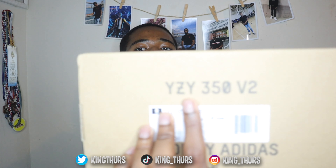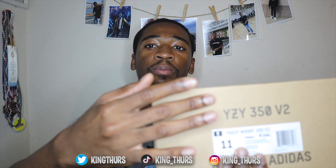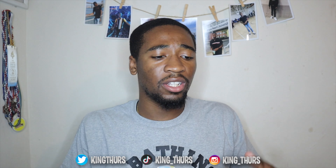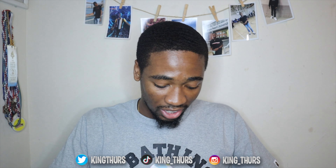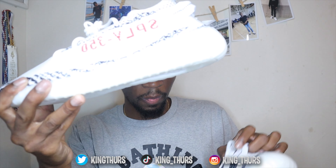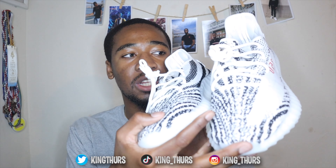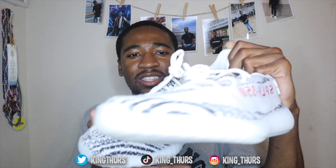We got the regular 350 box. The only difference is the logo — the previous logos were more detailed, saying the whole Yeezy Boost branding. Same box concept though. Here they are — the Zebras. Nothing too major changed in this restock, just a little minor thing we'll get into in a bit. But just take a good look at these for a quick second.